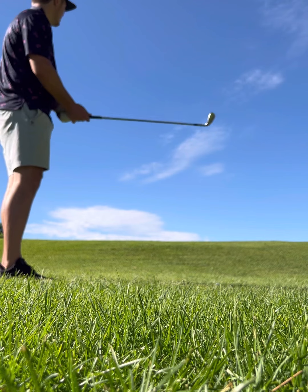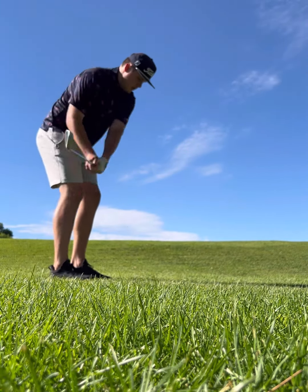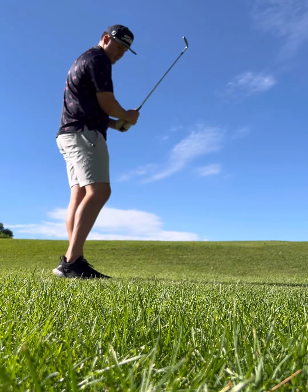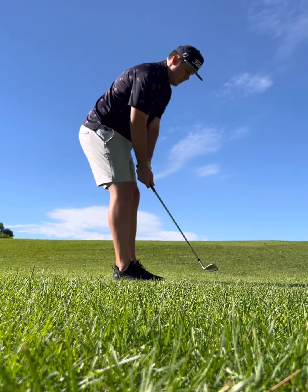I've got a 56 degree. See if I can open the face just a little bit, accelerate through the ball, get it to stop. I'm out of this rough, so I don't know if I'm going to get a lot of spin. But we'll give it a try.